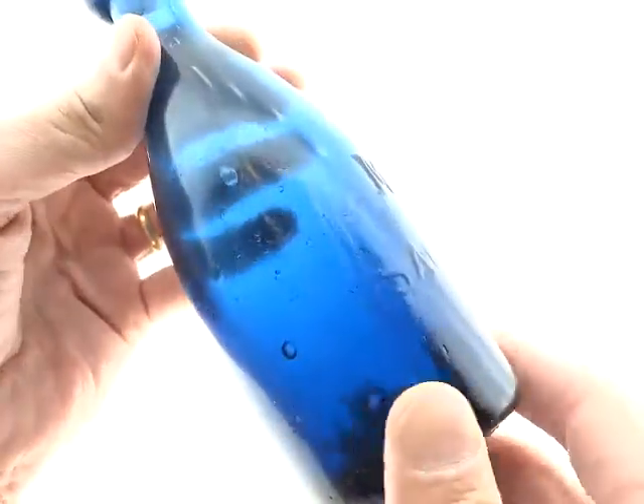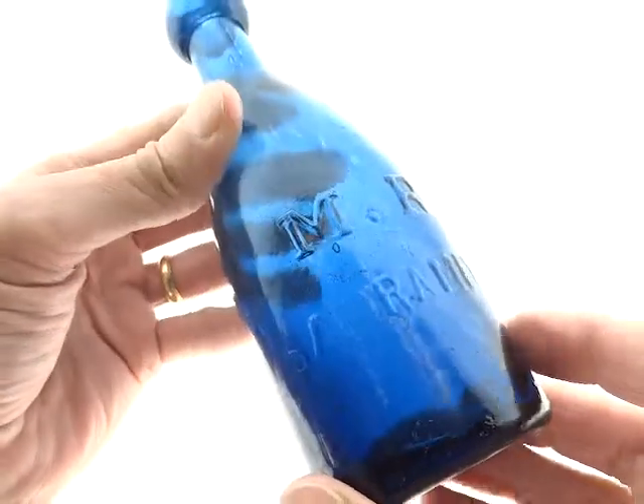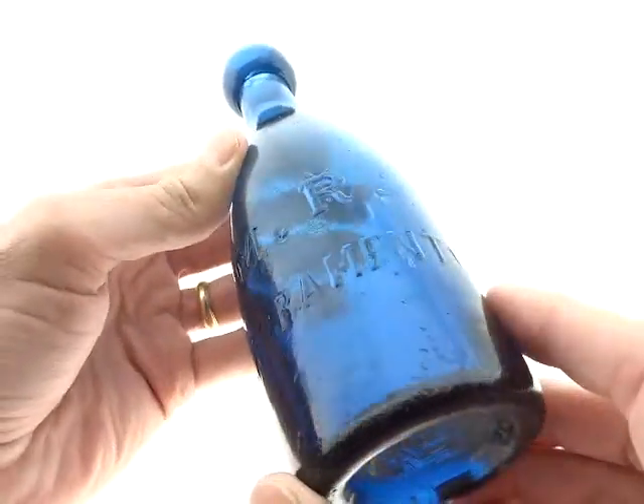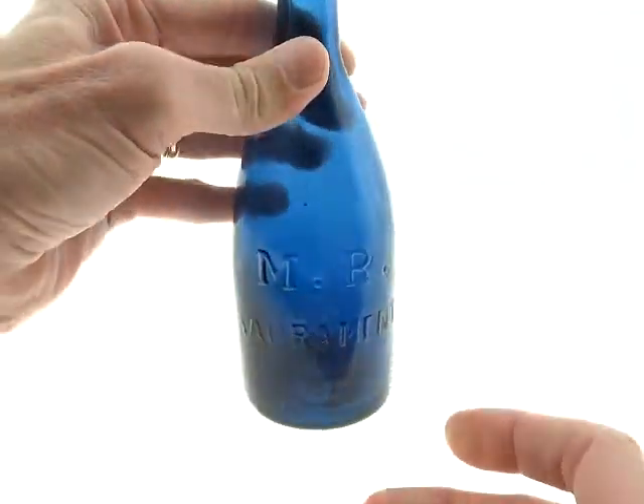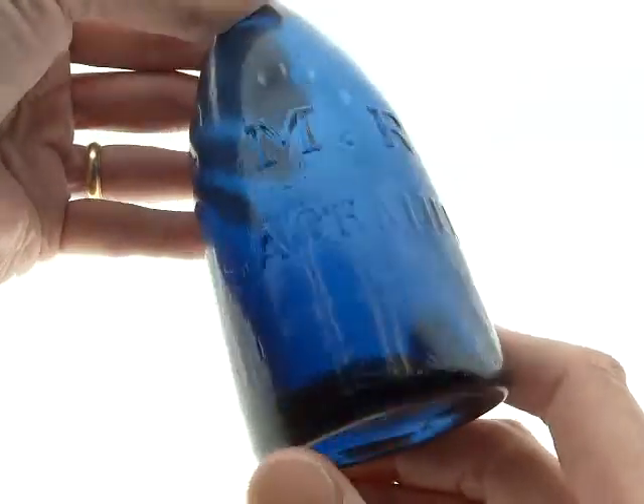I know in the still picture it really looks like it's got a lot of wear, but it's not that bad. Sitting on a shelf, it's as good as any MR Sacramento I've ever seen in blue.